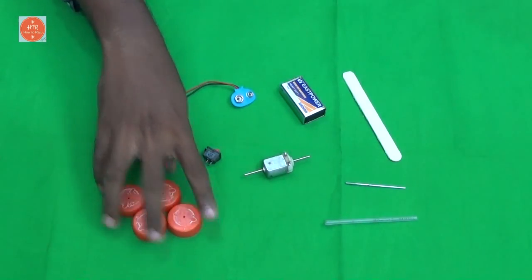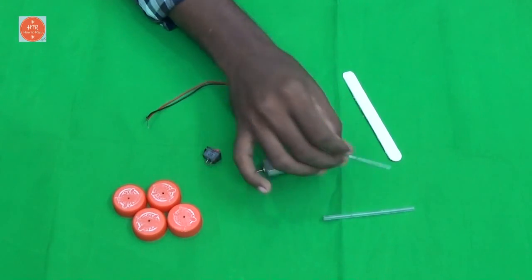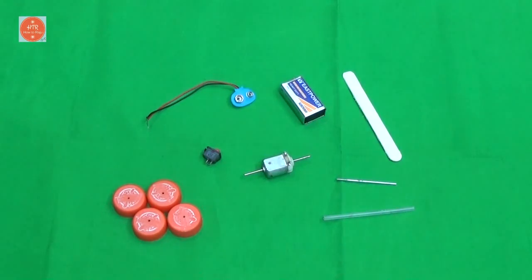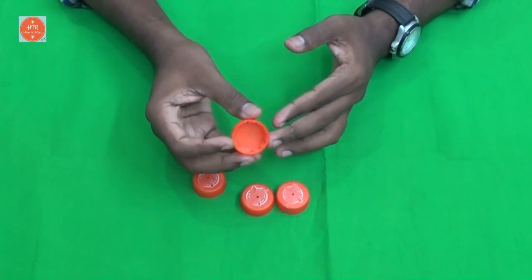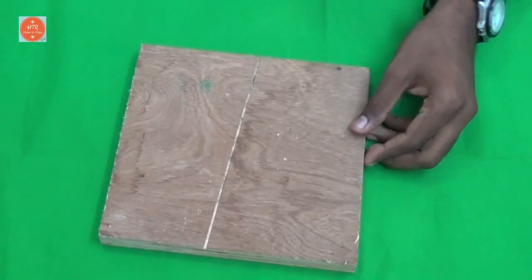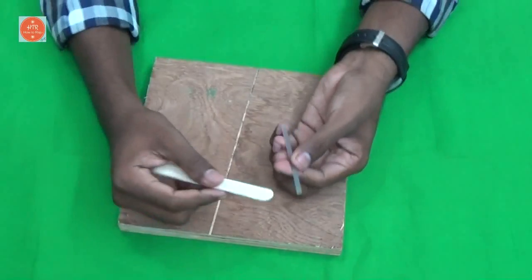You also need four bottle caps and an empty refill tube and a small metal rod. First, take the bottle caps and make a hole in the center point like this. Then take the empty refill tube.